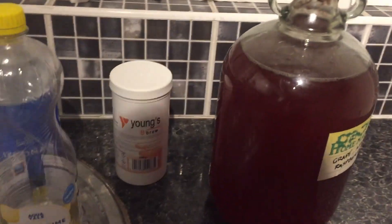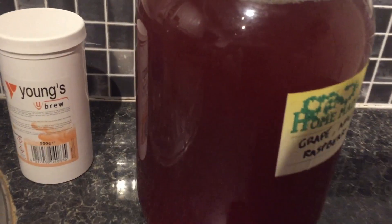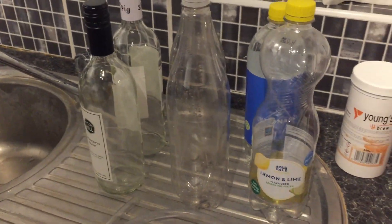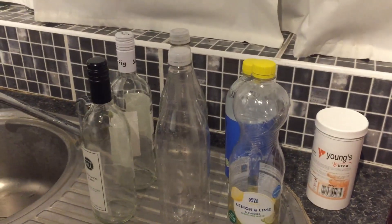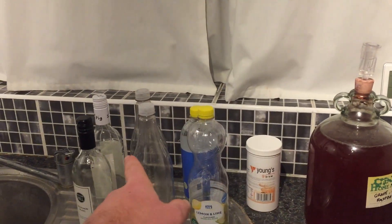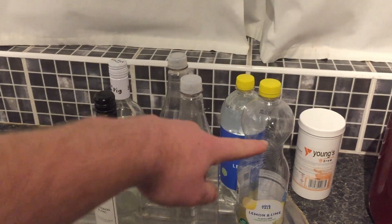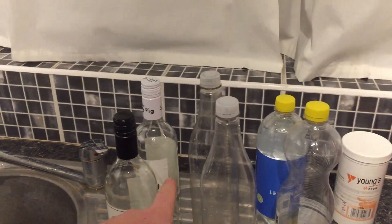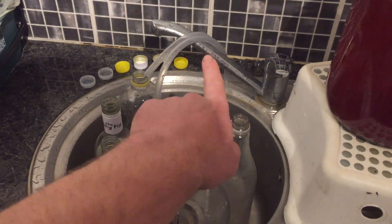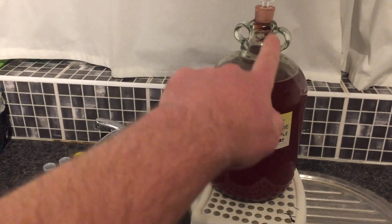It is exactly 23 days later — that's how long it took to stop fermenting. The bubbles have finally stopped rising and you can see the yeast has settled at the bottom of the demijohn. This is ready to be bottled up. You can get bottles and a corking kit, but it's perfectly fine to use old plastic bottles or old wine bottles — as long as they can be tightly screwed on and you can sterilise them. I'm going to sterilise all these first and then siphon it from the demijohn into the bottles one at a time.